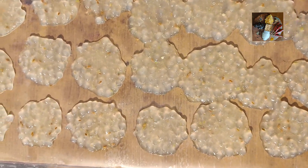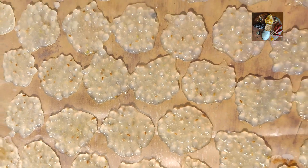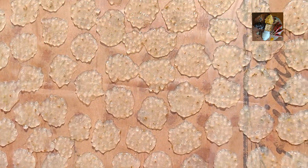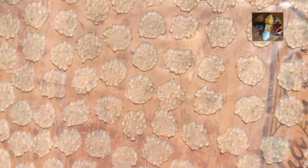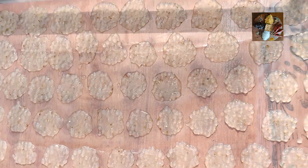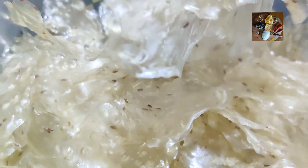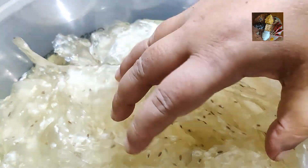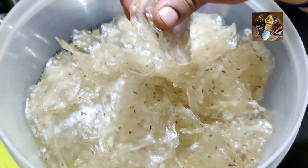Continue the same with all the batter. Now I have put all the fryums on the plastic sheet. It will take at least one week to sun dry, then it will be ready for frying. Now after one week, our saagu poppers — sabudana poppers — are ready to fry. See, they have dried nicely.